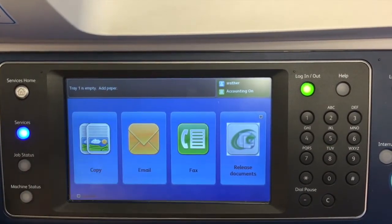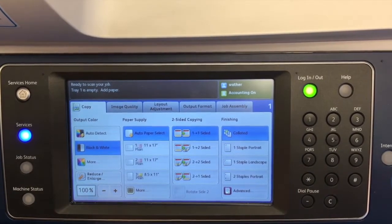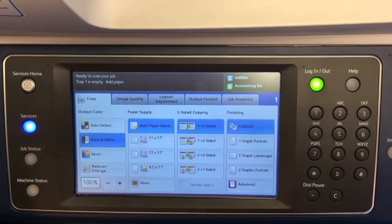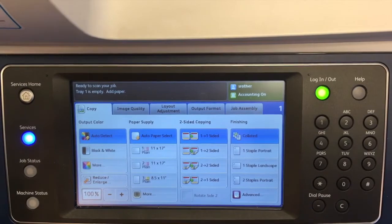Now to dive a little deeper, we can select the copy application. This device specifically allows us the option of both black and white and color. Everything in blue indicates the defaults, so I'm going to select auto detect if I would like a color copy.